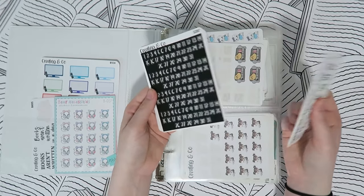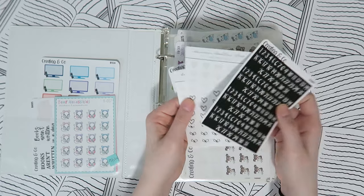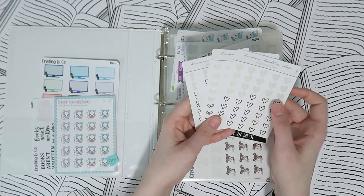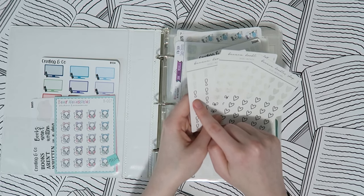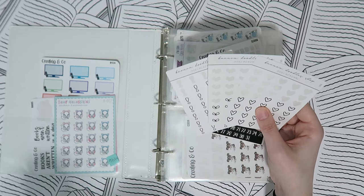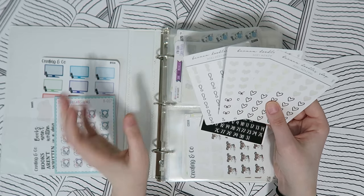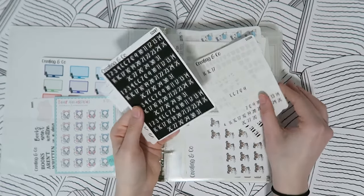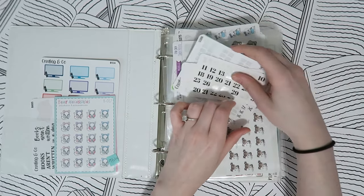My next pocket is always my date dots, because I use these every week regardless of how I'm planning. I also have some little minimal-style stickers from Banana Doodles in here — a heart, a little bow, and an exclamation point — that I use for reminders. And I just have a bunch of numbers in here for laying out the dates in my week.